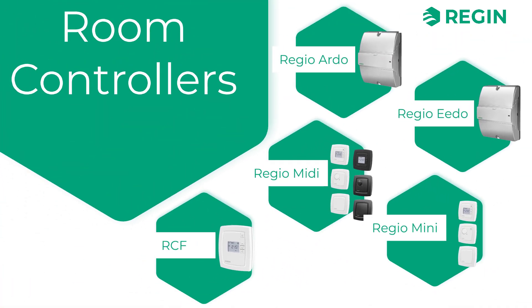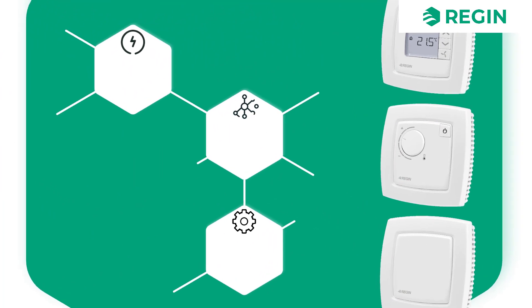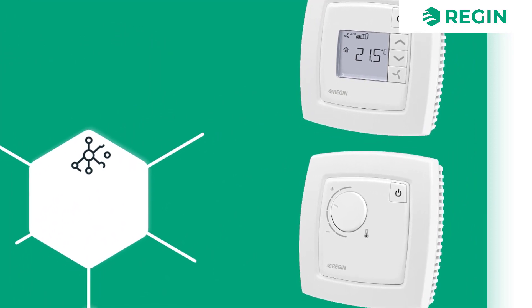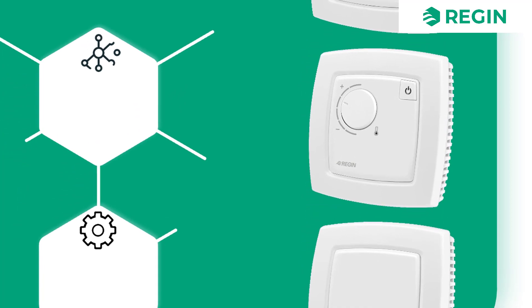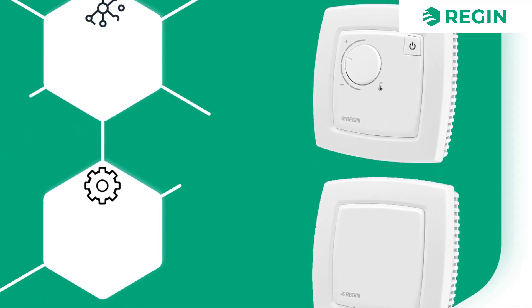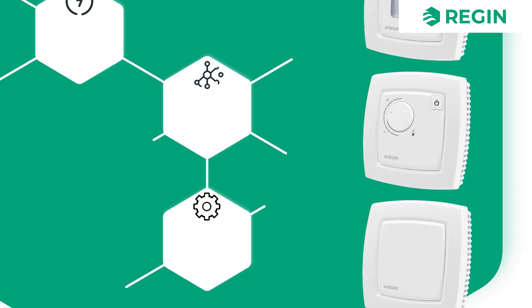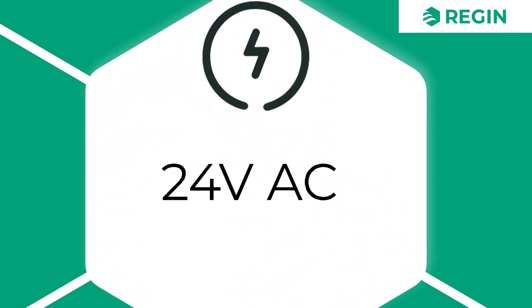Another set of wall-mounted room controllers is the Regio Mini. It has a built-in temperature sensor, but comes in a large selection of different models, with or without display or setpoint knobs, and with varying functions such as fan control, hidden setpoint, an occupancy button, and three-point outputs, depending on the model. With a similar form factor as the MIDI, the Regio Mini is also a 24-volt controller.